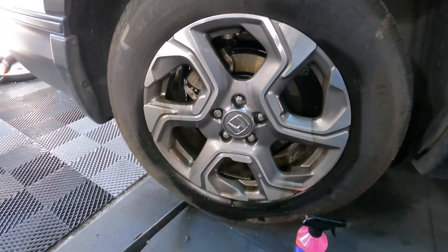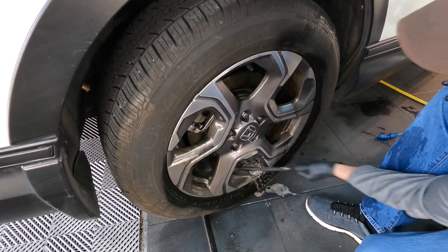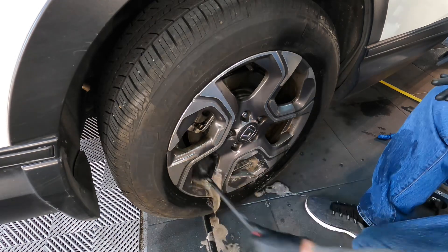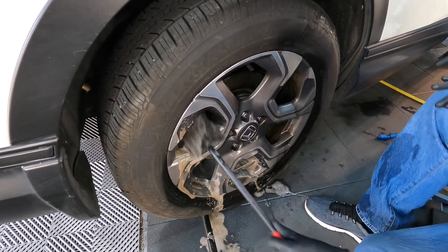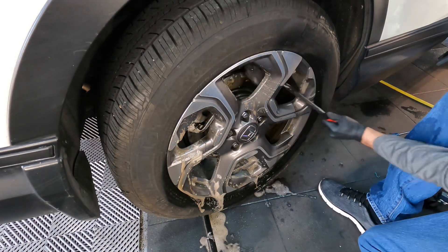That was some heavy-duty brake dust. You can see it breaking down all that muck in the barrel of the wheel. There's also a bit of tar, brake dust, all kinds of stuff in there — we'll see what it can break down. I'm going to agitate the barrel of the wheel with a simple wheel woolly, and then for the face of the wheel, just a soft to medium bristled detailing brush to get in and around the lug nut areas and the rest of the face of the wheel.